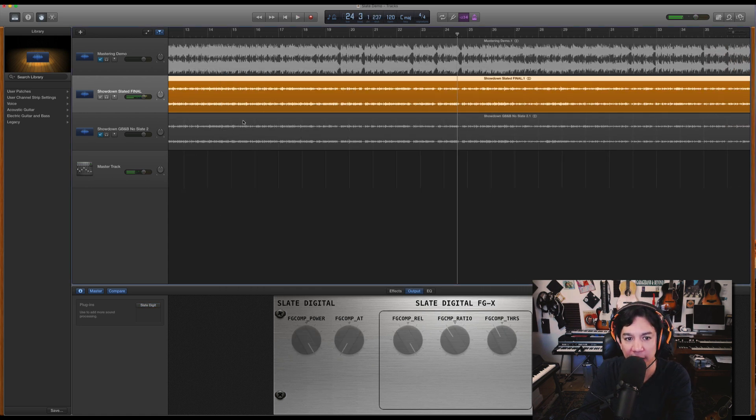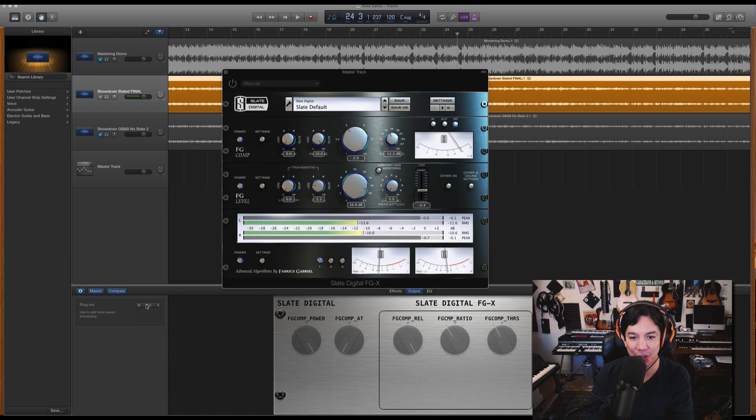I intentionally exported these tracks a little bit low, just so I could show you how powerful this thing is. With just turning one single knob, you can get a pretty amazing result out of it.